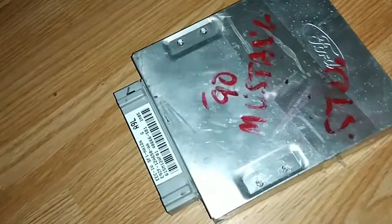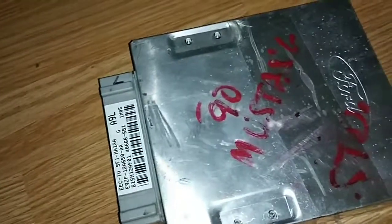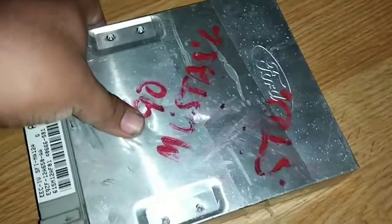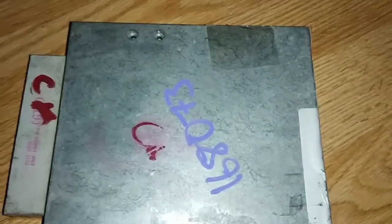I got an A9L. This one's from a 1990 Mustang as you can see. I'm having problems with my 88 Mustang and I pulled it out and noticed it's got a LKQ stamp on it and the number, so it's been replaced at one point.